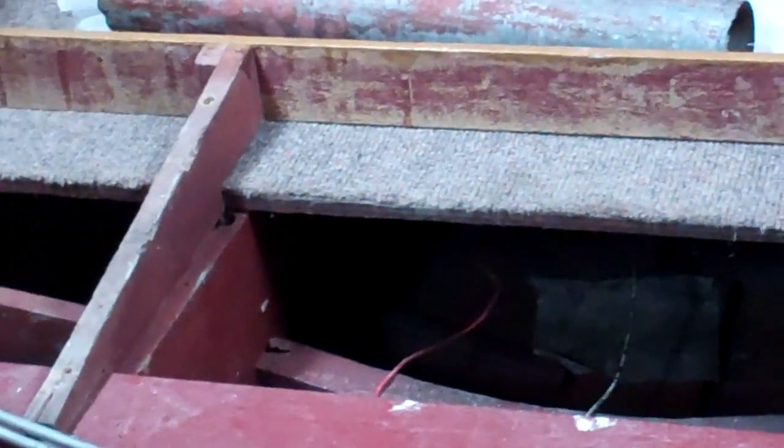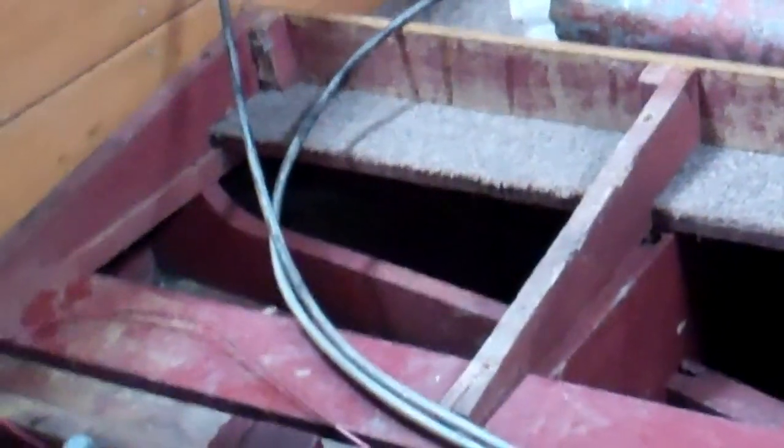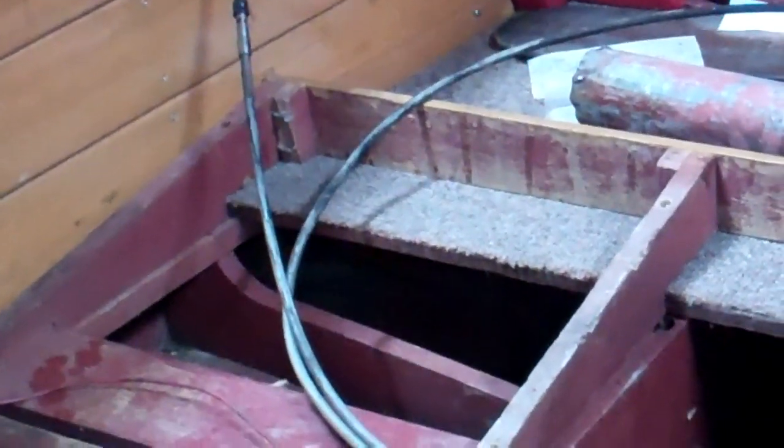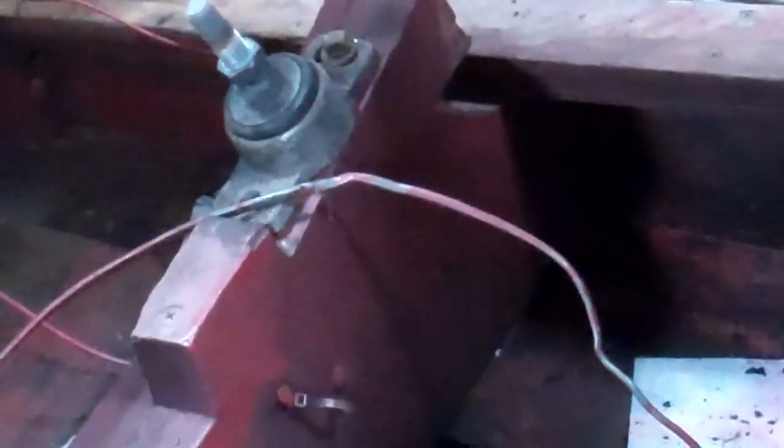Somebody comes afterwards and has to figure out what, if anything, has come loose and what goes where. You really run the chance of producing a dead short that's very difficult to find. We found all this oil in the bilge — it runs way up almost to the helm station, so there's been a lot of oil down here.